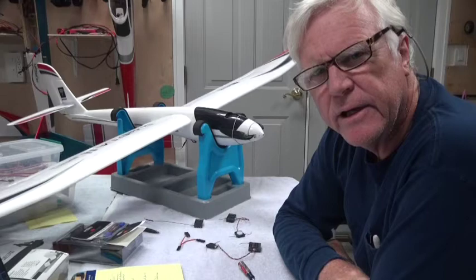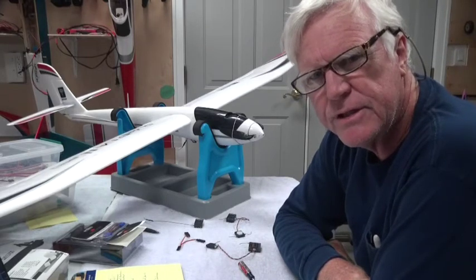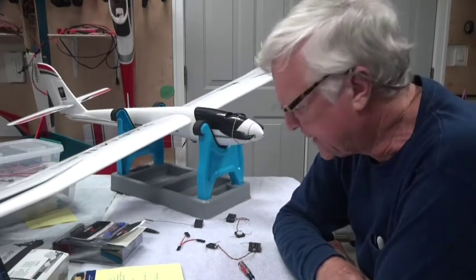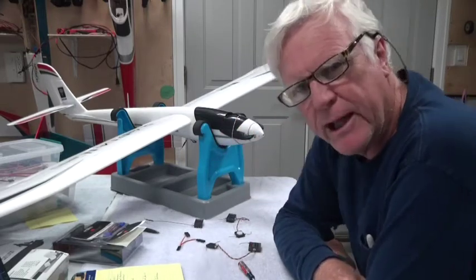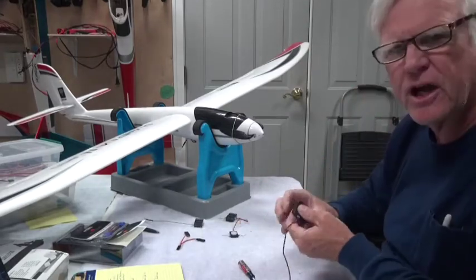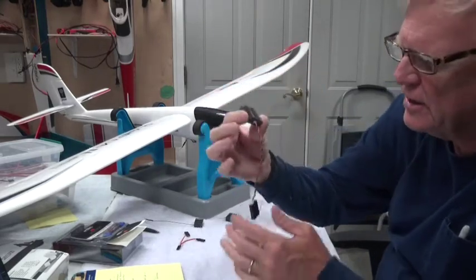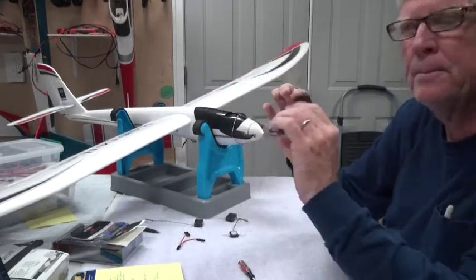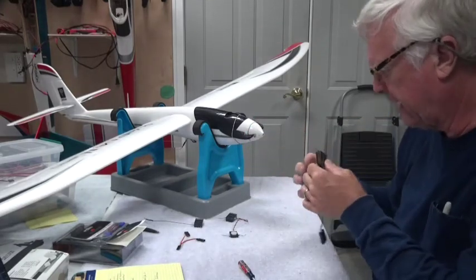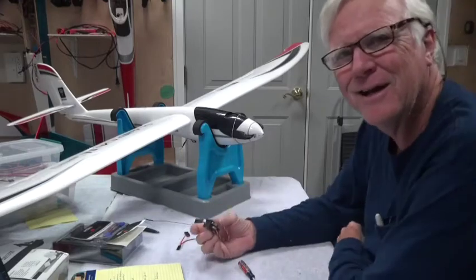Welcome back. In this video I'm going to explain the receiver options and what I chose for the receiver for the Radium Pro and why. My original plan before I bought this was to use a seven channel receiver — an AR7610 with an external antenna. I figured it might be better to have seven channels, but it turns out it doesn't fit.